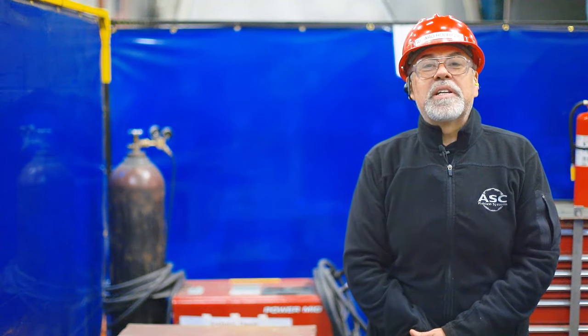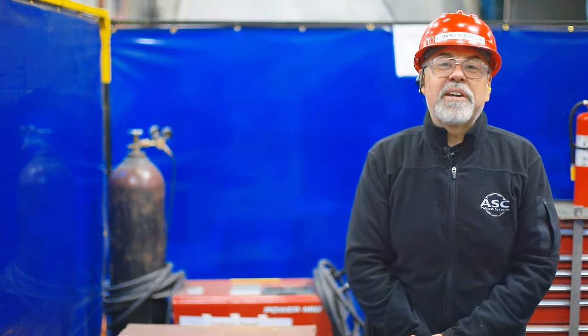We hope you enjoyed our video on the different types of common wrenches we use here at ASC. We hope you found this video helpful and informative and hope to see you again in our next video. I am Gumaro Rodriguez, Safety Representative for ASC Process Systems. Take care and stay safe.